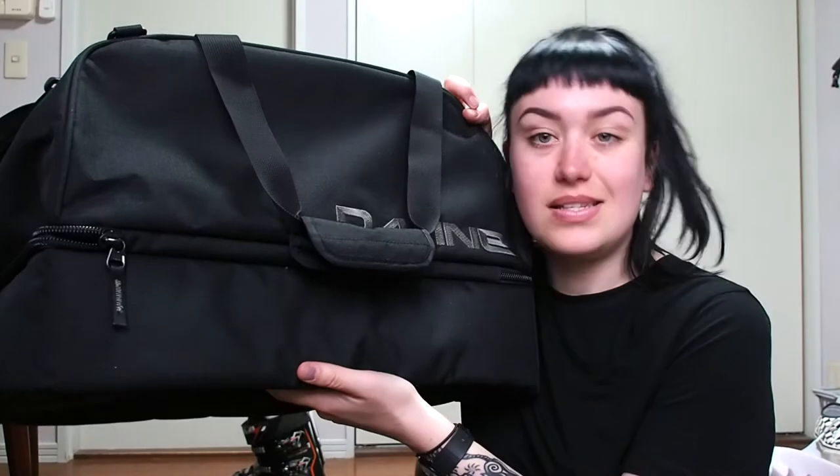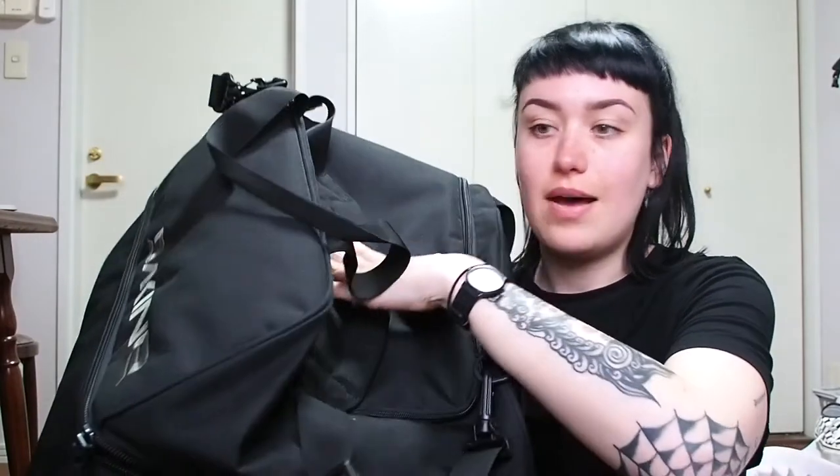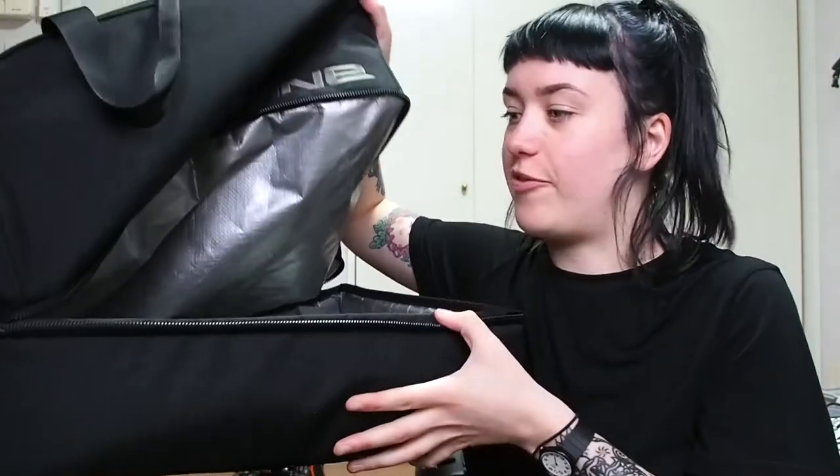I'm going to start with the bag. I'm bringing a Dupine 69-liter boot deluxe bag. It has a massive compartment on the top for your stuff, and then it's got a boot flap on the bottom, slightly padded, for my ski boots.